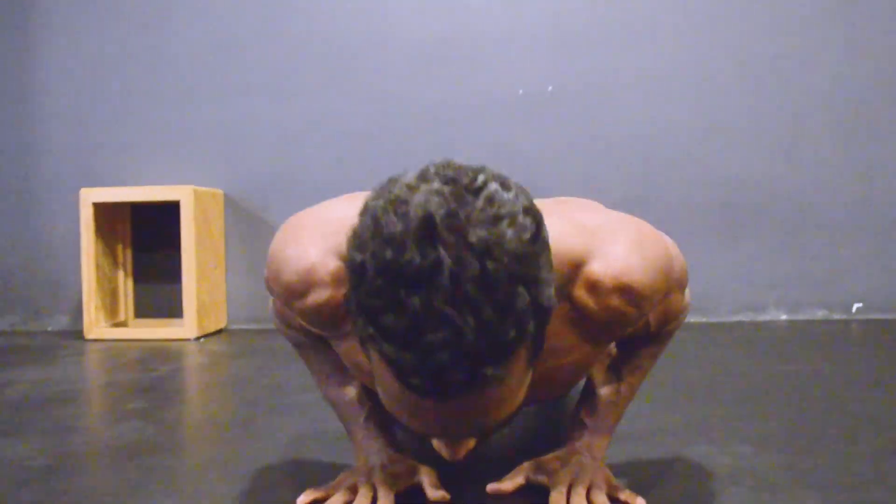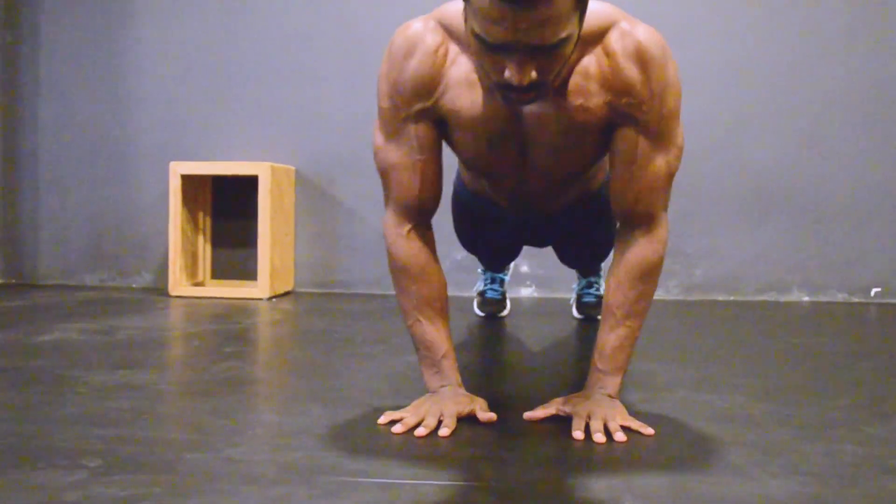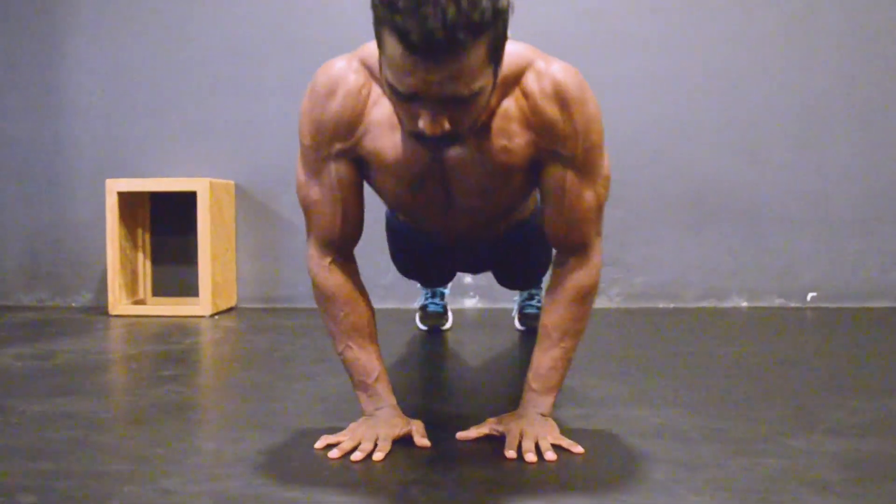Start the workout by going down slow and coming up a little faster. As we know, chest, triceps, and shoulders are primarily pushing muscles, so these muscles are engaged in this workout, with concentration on the triceps being a little higher.